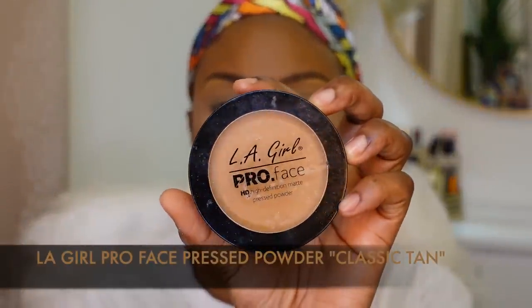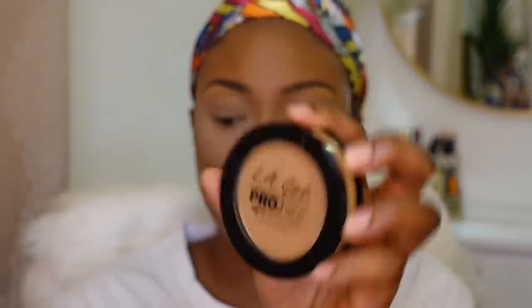For the rest of my face, I'm going to set it with my L.A. Pro powder in the shade Classic Tan, and push that in with my Real Techniques powder brush.